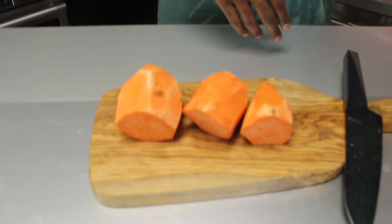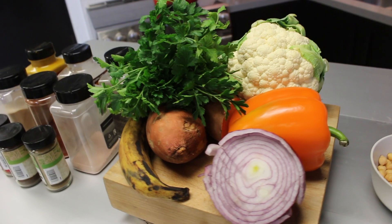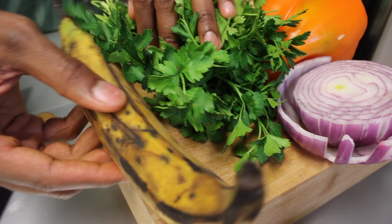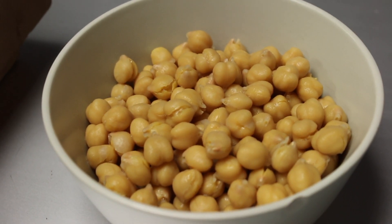What I love about this recipe is that you can really make it your own. Today, what I'm going to be using is some sweet potato, a little bit of parsley, some cauliflower, peppers and onions, and we're going to top it all off with some plantain on the side. Obviously our base is going to be chickpeas.